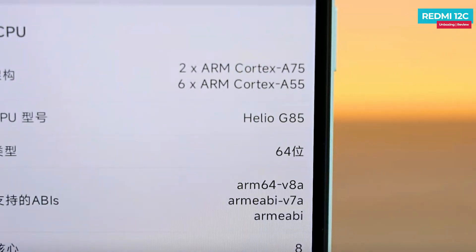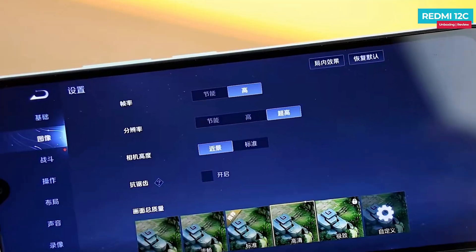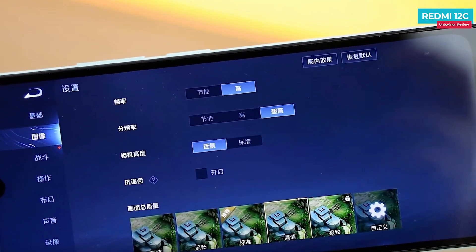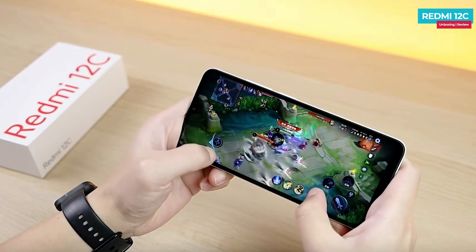In the Redmi 12C, there is a G85 octa-core processor. The Antutu score is around 2 lakhs, which is good for this price range. In gaming, the average frame rate is around 57 fps, though if you want a consistently smooth experience, the frame rate can drop a bit low.